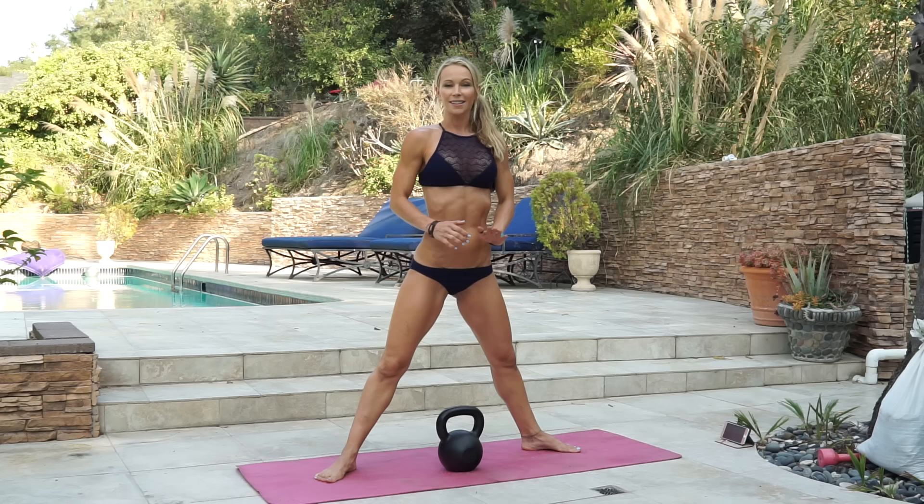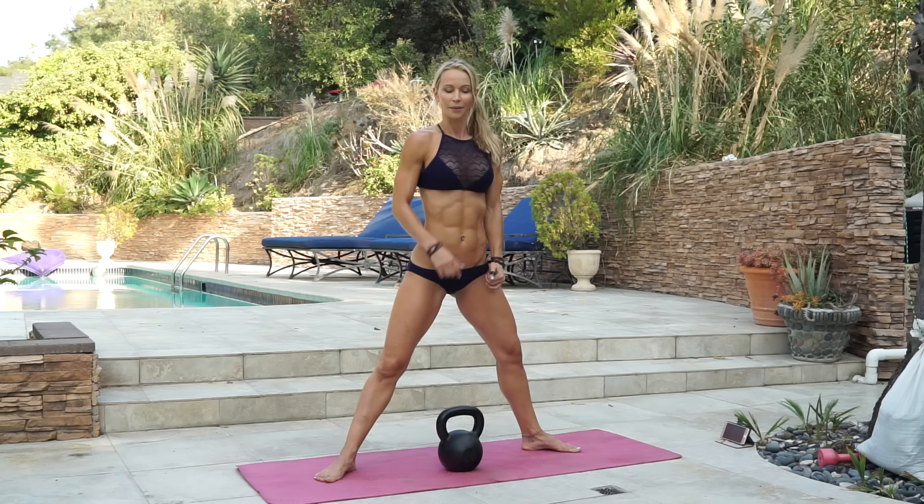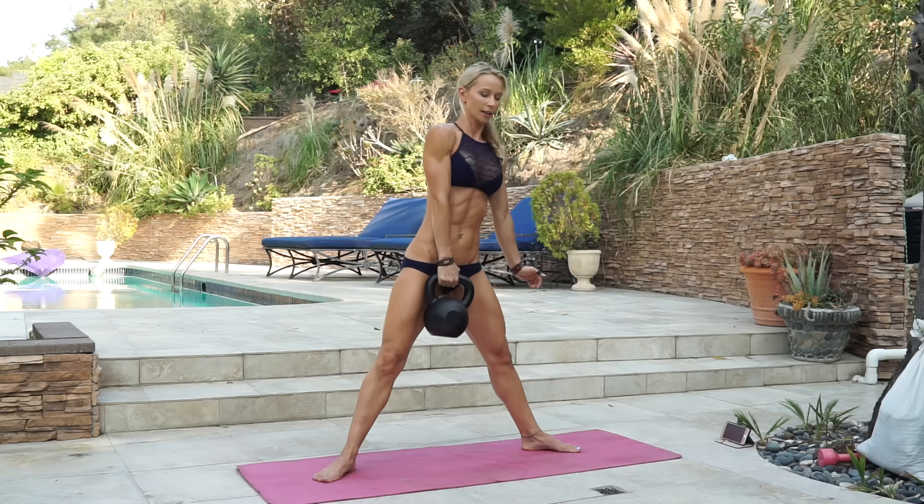Grab your kettlebell. The next exercise is gonna be one arm weighted heel elevated sumo squats. Use your heavy kettlebell so that you really tone up your legs and your butt. You're gonna grab the kettlebell with one hand and raise the same heel.